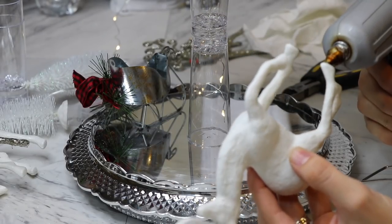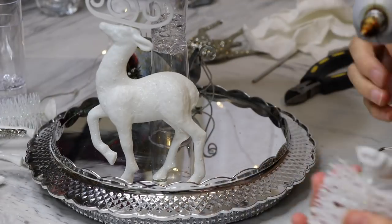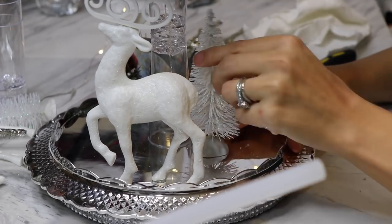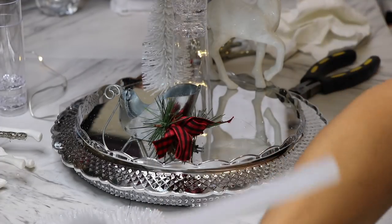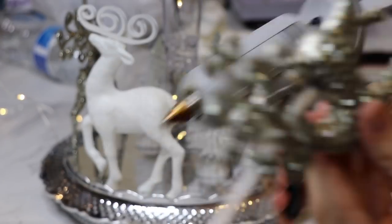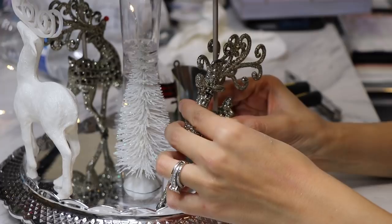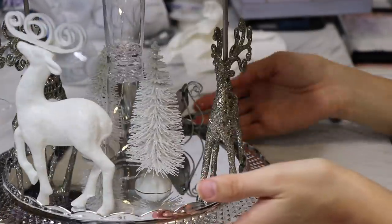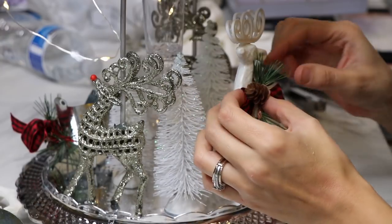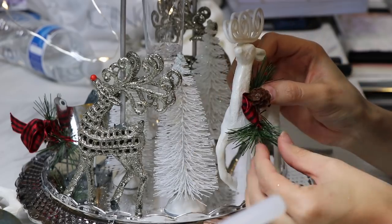For the bigger reindeer I put hot glue on the feet touching the tray and glued them down. I also glued down a little sleigh because some carousels have benches to sit on and I wanted to give it that look, but it looked kind of small compared to the reindeer. I glued little trees around the shot glasses, and after gluing down the sparkly reindeer I took the bow from the sleigh and glued it onto one of the white reindeer just to give it a little extra pop of color.